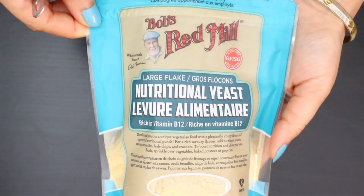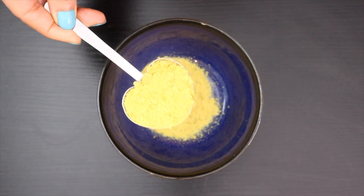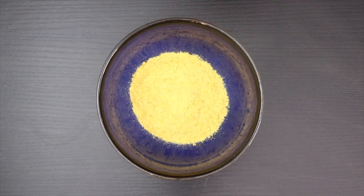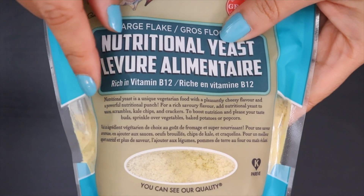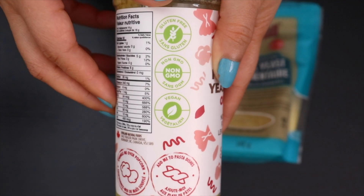Take a bowl and add 2 tablespoons of nutritional yeast. It gives soups and gravies a quick burst of saltiness and cheesiness without actually adding salt or cheese. It is an excellent source of vitamins, especially B12, minerals, and high quality protein.